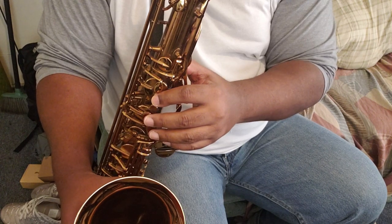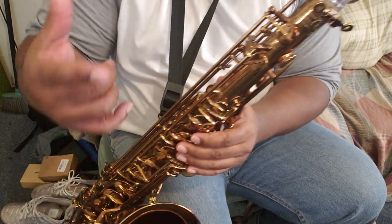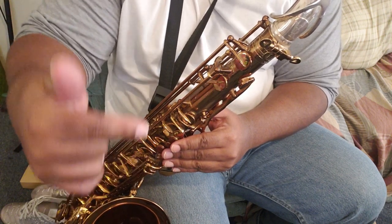Let me show you a couple of G fingerings. The first one — if you have a high F# on your saxophone — is by far the easiest altissimo G to hit. It's so easy you don't even really have to know how to play saxophone to play this note consistently. It's just like B natural with the high F# key. A good thing to practice is going from high G# to high B natural back and forth, then add your high F# key — and instead of playing G# to B natural, you end up playing F natural to altissimo G.